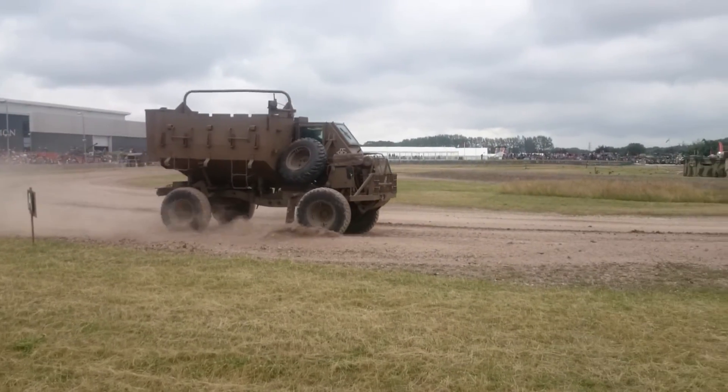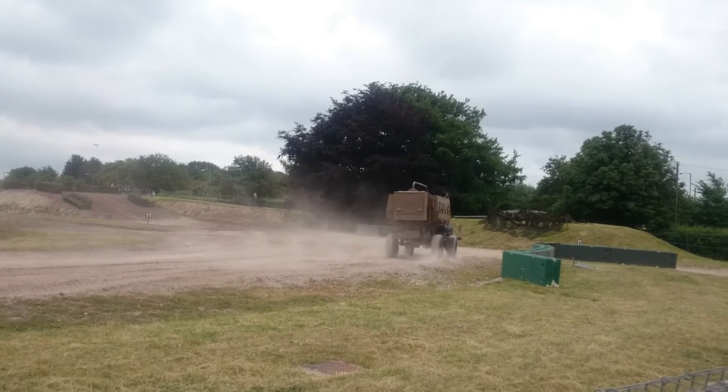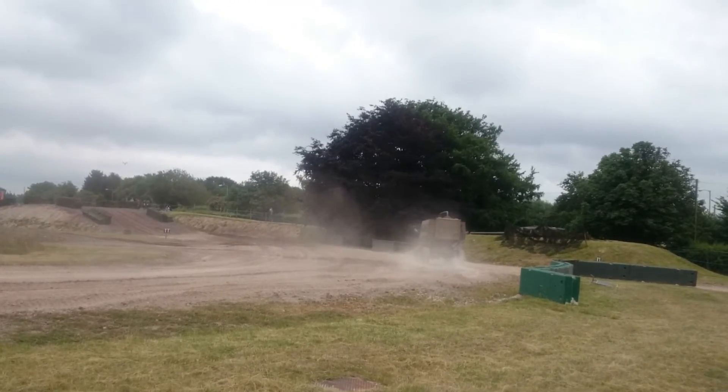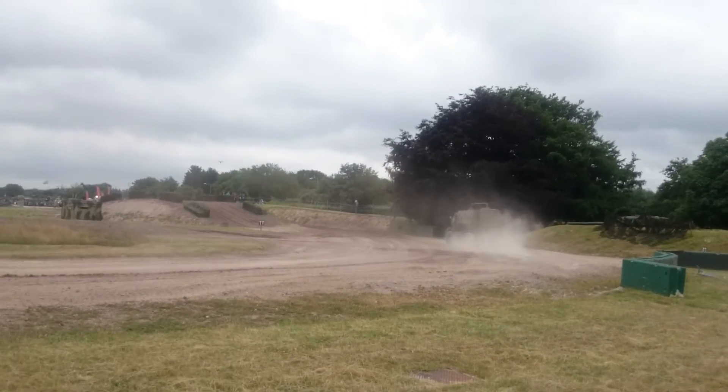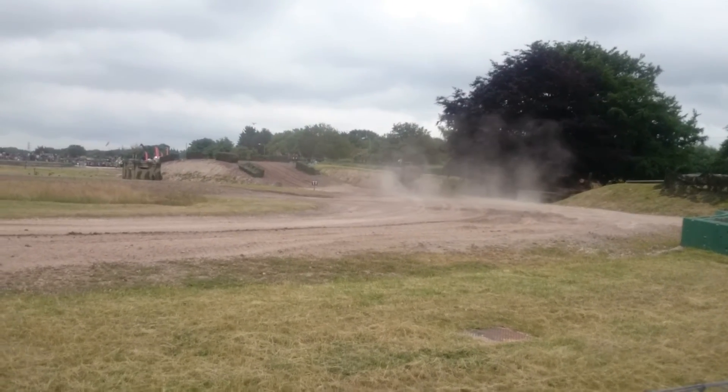That gives the vehicle more than enough power for what it's needed for. It's four-wheel drive and has good cross-country performance, because by nature of its anti-mine layout it has a fairly high ground clearance.